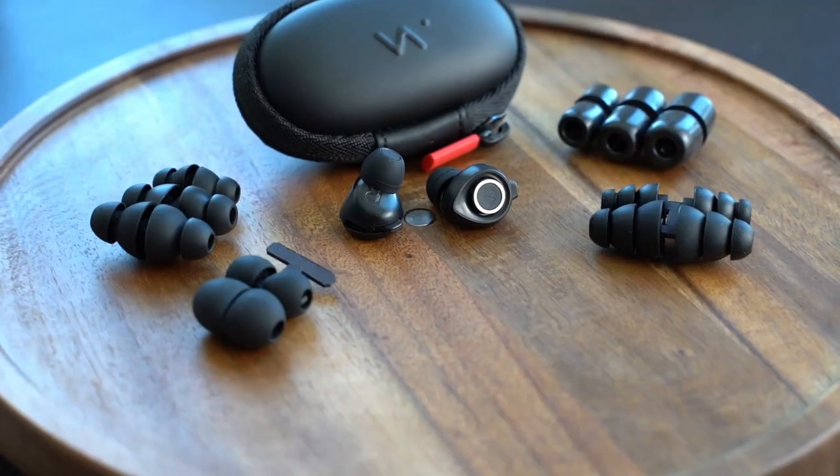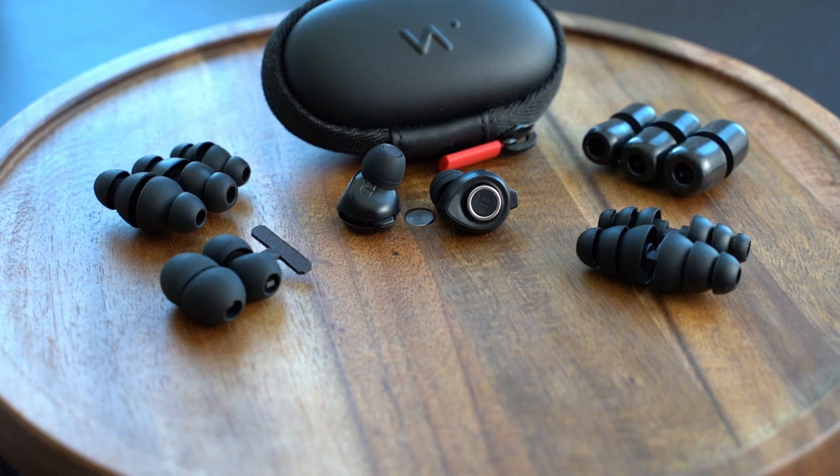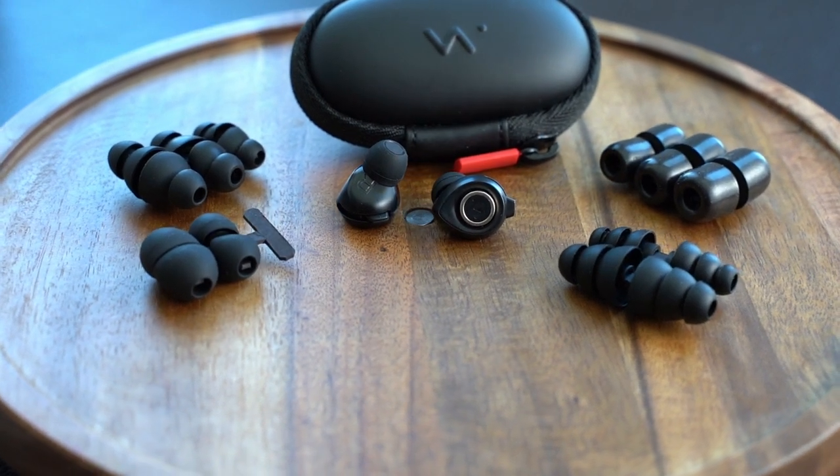Hi, everyone. I'm Steve Taddy from the Hearing Tracker Podcast. I recently had the chance to try out the Minuendo Lossless High Fidelity Earplugs, and they're a pretty unique design, unlike other hearing protection devices that I've tried out.